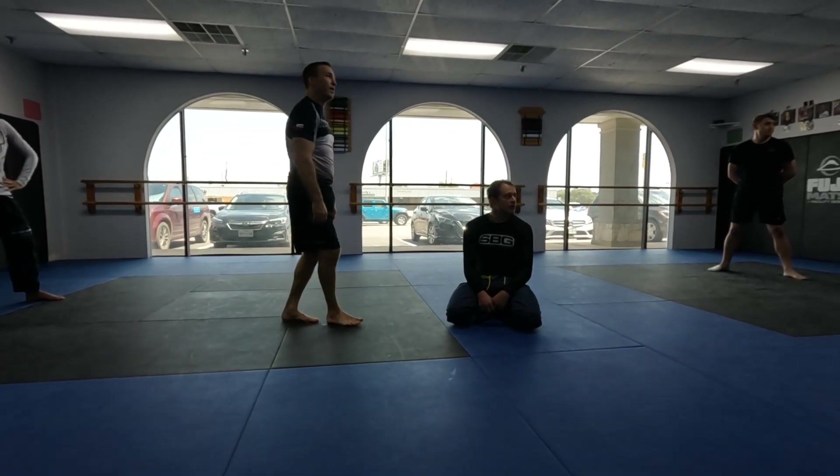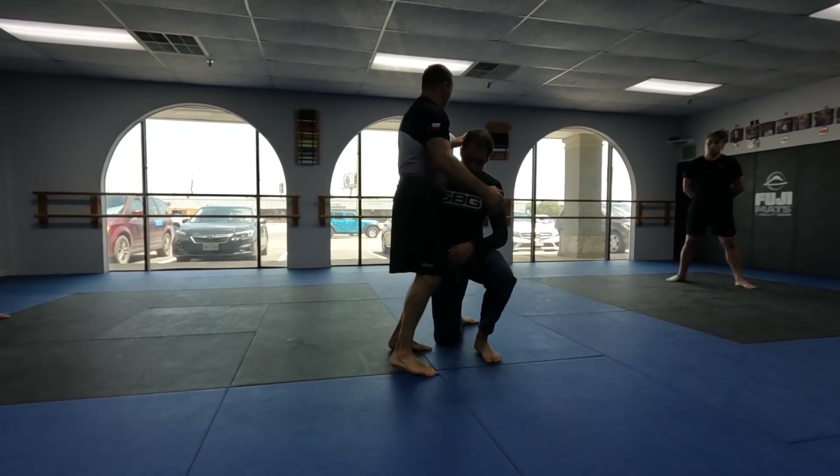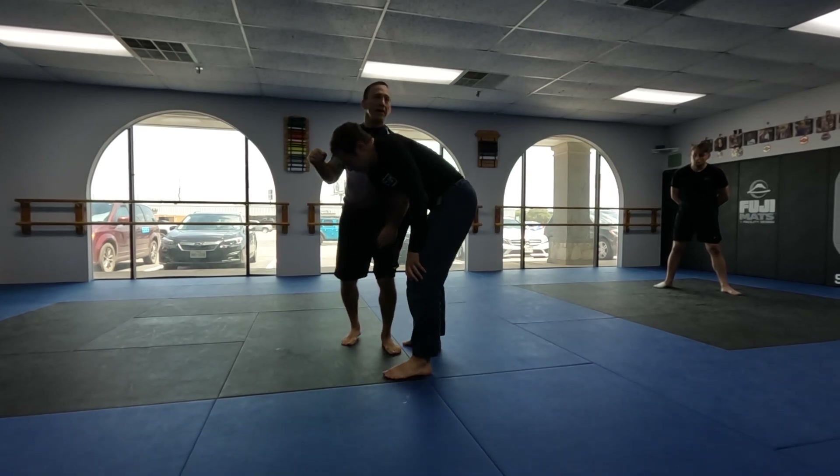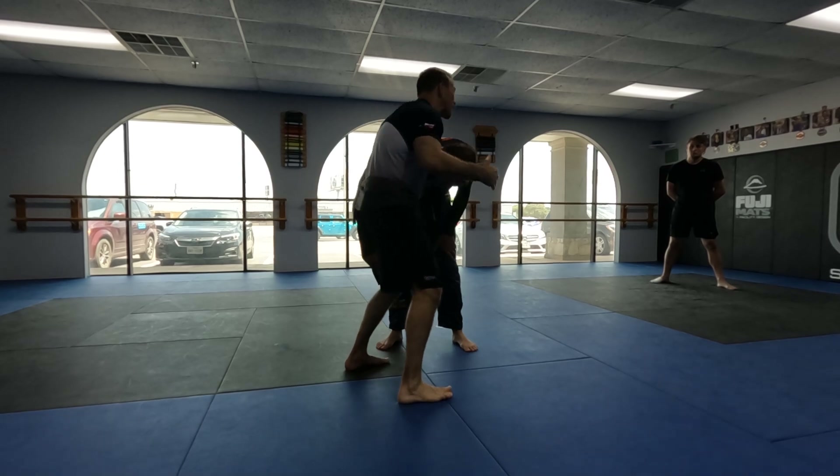And you're doing that down walk? Yeah, so again, he's here. This hand automatically goes to a whizzer, right around here. So you're not doing a down walk, you're doing a whizzer. Yeah, a whizzer — just because he's already got the leg.